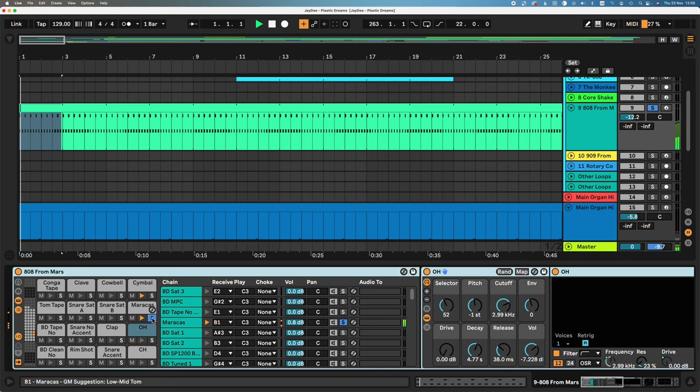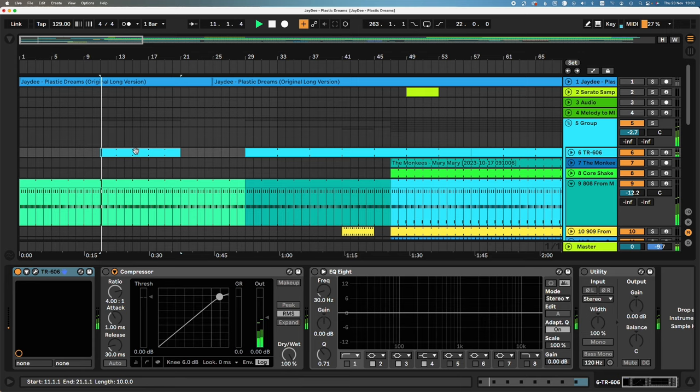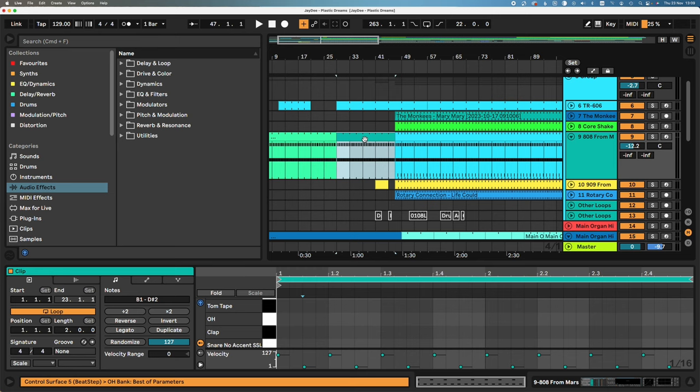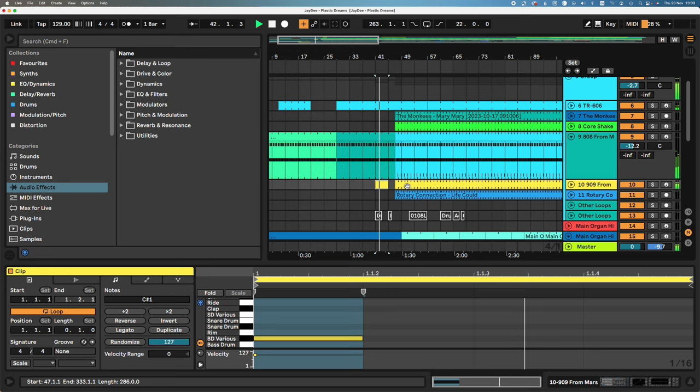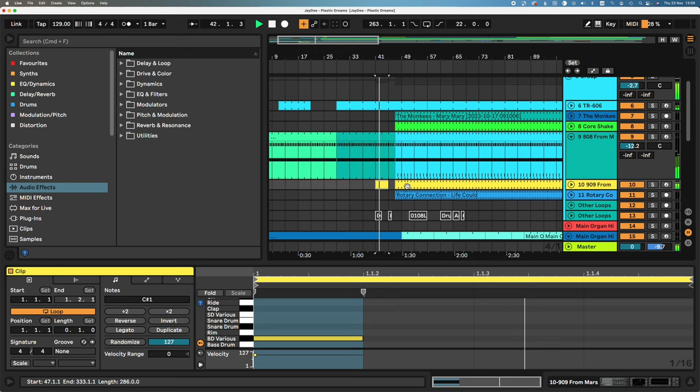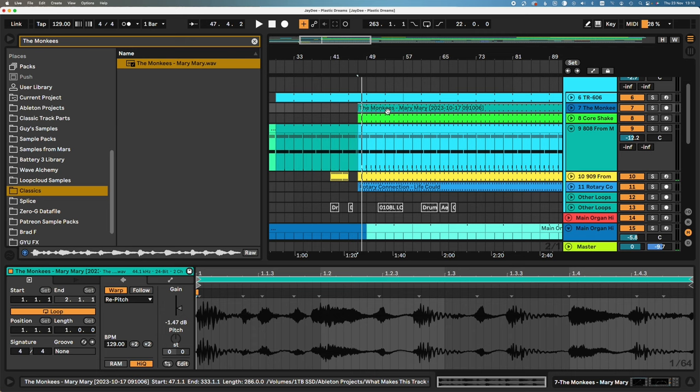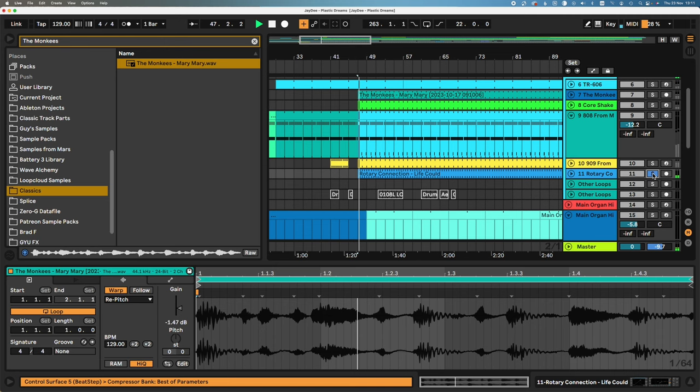We've got an 808 drum machine — we've got this cymbal and these maracas. Then a 606 hat comes in. We have really nice layering of classic drum machines: 606 hat, 808, and then in a minute we get the 909 kick and a clap. Then there's a kind of hip-hop break — I literally spent hours going through all these classic breaks and sample packs and I couldn't find it. But when I found this break I did a slight edit to make it closer, and I also added this extra break.